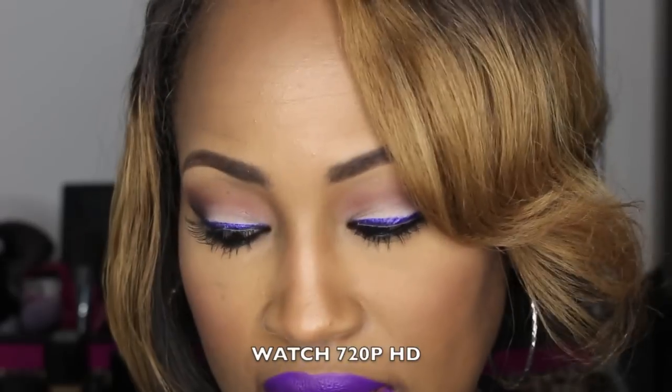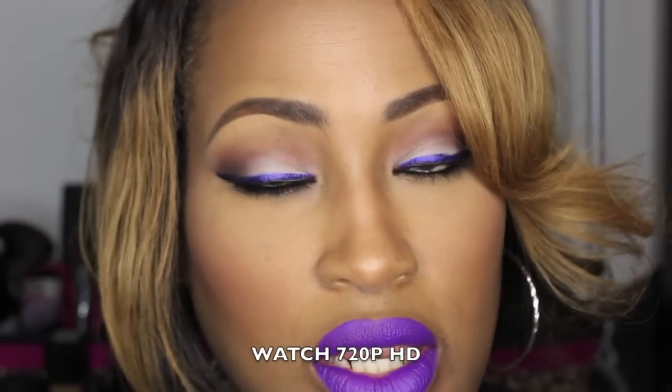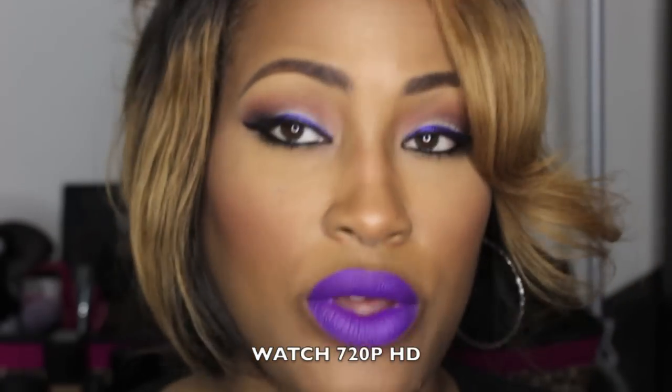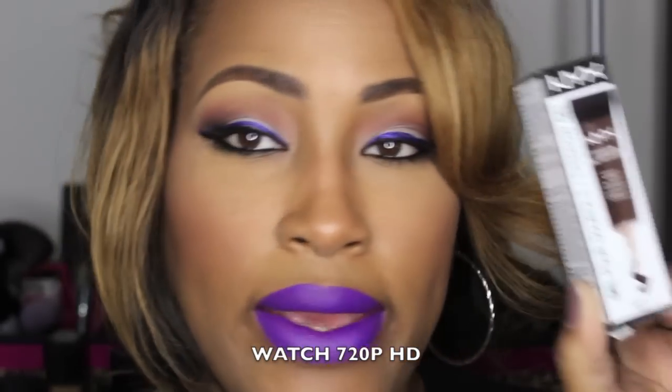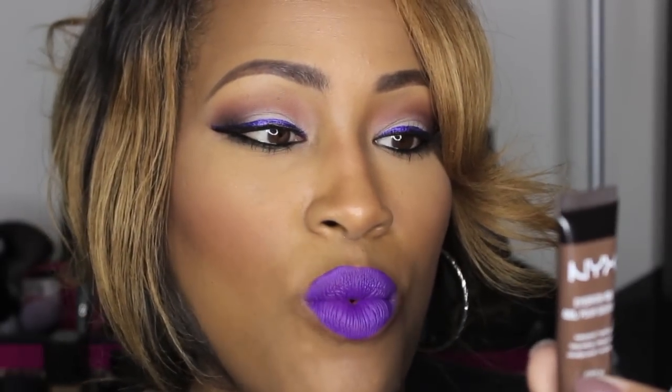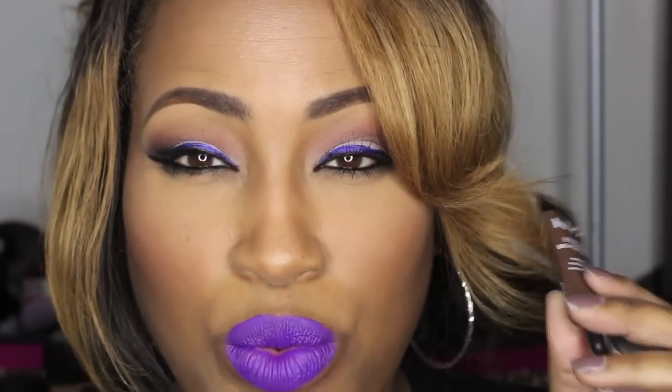Here is an updated eyebrow tutorial using the NYX eyebrow gel in espresso. It comes in a tube and is very similar to the Anastasia Beverly Hills dip brow. It is waterproof, dries very fast, and is hard to move, so you really have to work fast.